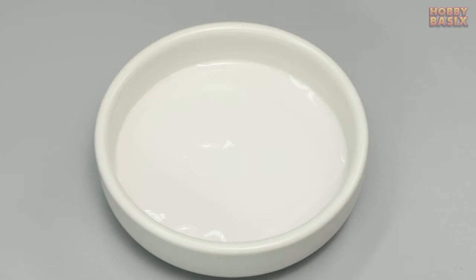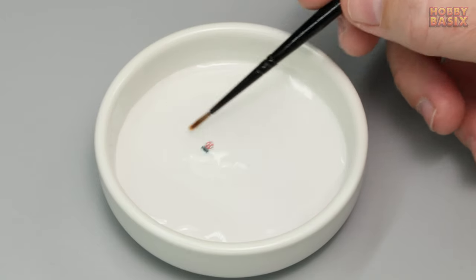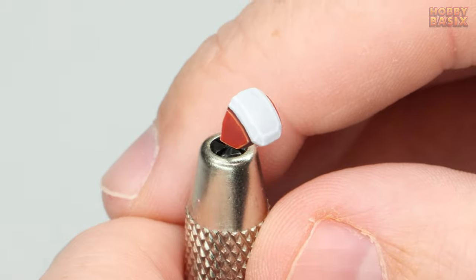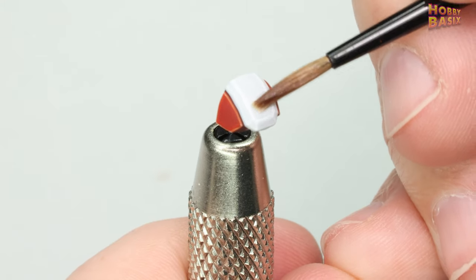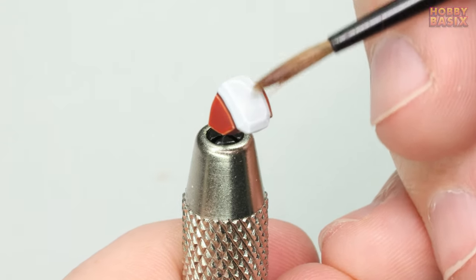Next we're just going to drop this into the water and leave it to soak for a few minutes — you don't need lots of water in the dish, just enough to wet and cover the decal. We're going to be adding our decal to this shoulder pad that I've painted up. While the decal is soaking take the microset and using the older of the brushes apply it to the area you want to place the decal, then put it to one side to dry.